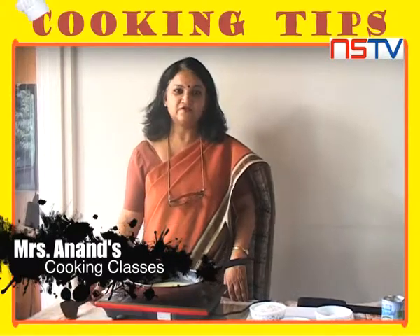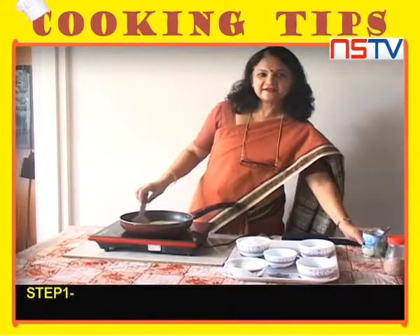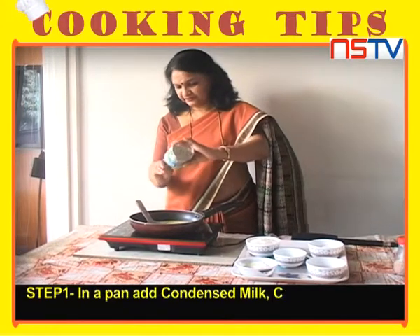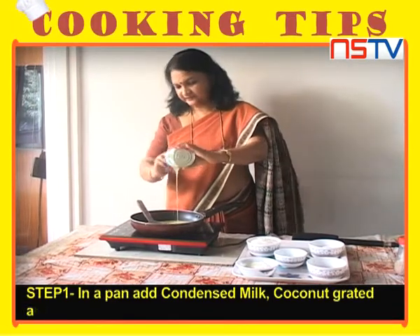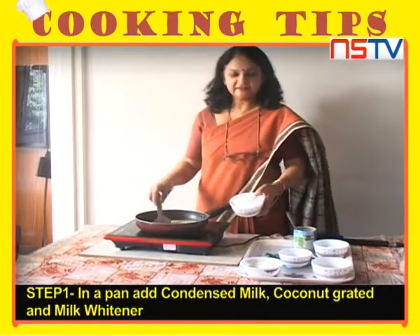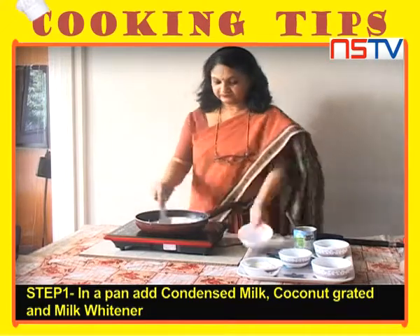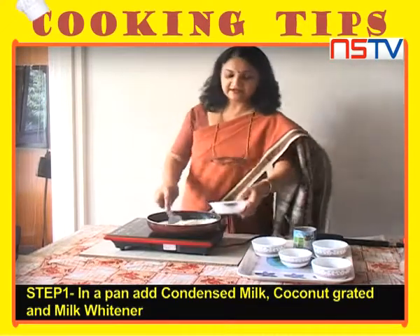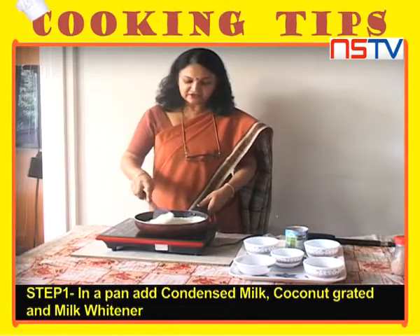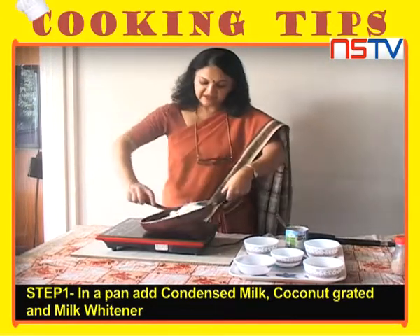We are making coconut ladoo. First, we will add condensed milk in a pan. We will add grated coconut, and we will add milk white. And we will mix it well.